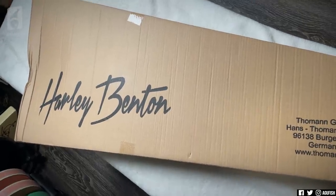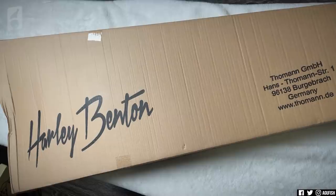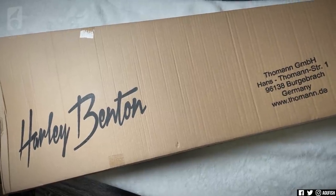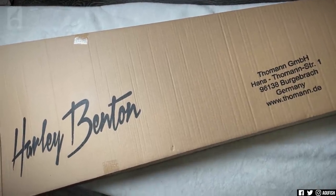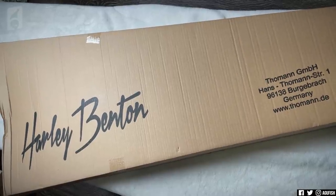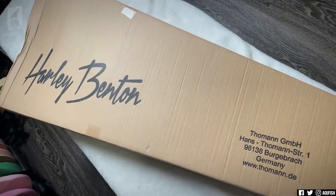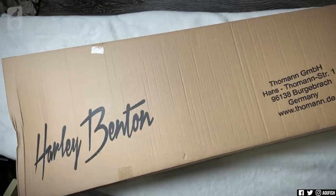First box within the box. A little disclosure for those of you who are unaware: I do some product design work for Harley Benton. All the models they've sent me today are ones I've never tried before, but I did have a hand in designing. That's one of my little side gigs. So if you love them, it was me. If you hate them, it was somebody else.